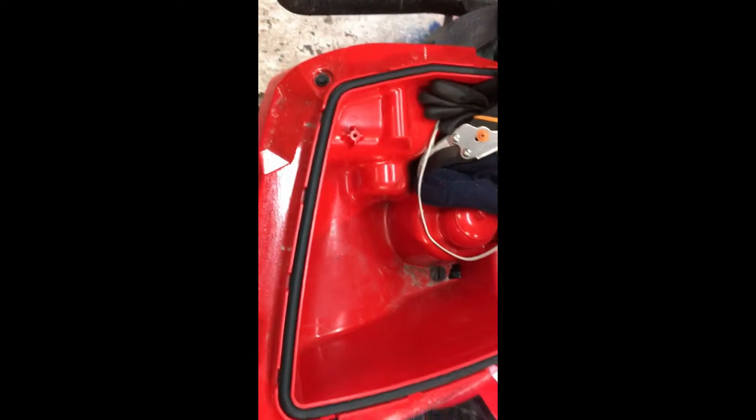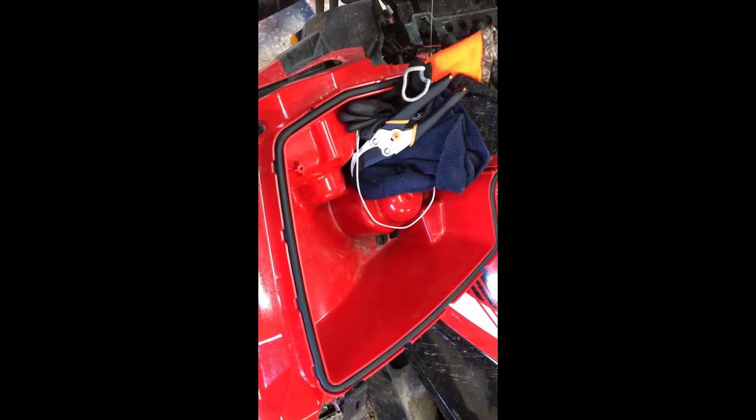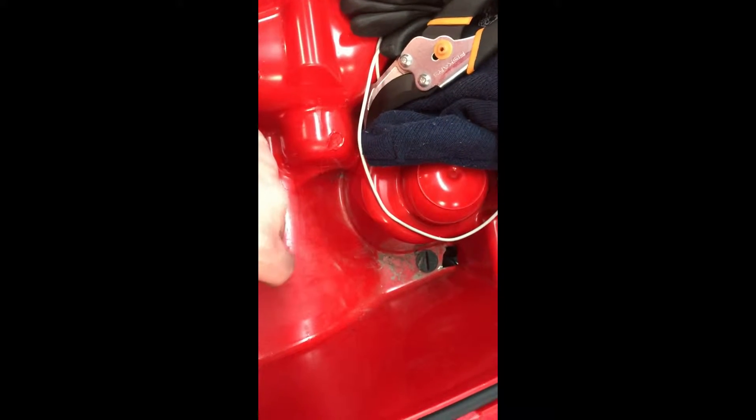Hopefully it'll just wear off in time. He said the only way to get it off would be to sandblast it. So basically, don't use them — they're junk. Don't believe anything they say, full of lies. I wouldn't put it on my car either, because if they tell me it's gonna hold up on this and it doesn't, it's not gonna hold up to rocks flying off a road either.